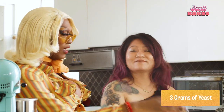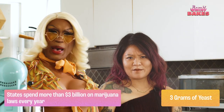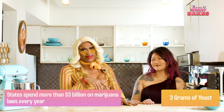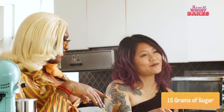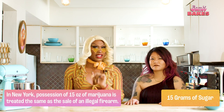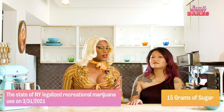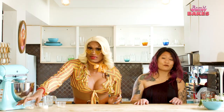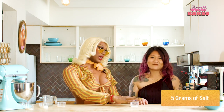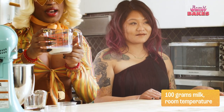Next we need 3 grams of yeast. States are spending more than 3 million dollars on marijuana laws every year. And I thought no one was spending more on the greens than me. Next up is 15 grams of sugar. In New York, marijuana is treated the same as selling an illegal firearm. Now that ain't fire. But thankfully these buns are setting out to uplift me, sister. Now it's about to get real salty — some salt. 100 grams of milk, room temperature, y'all. We're not trying to curdle out here. And one egg.